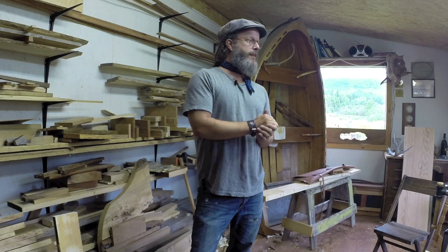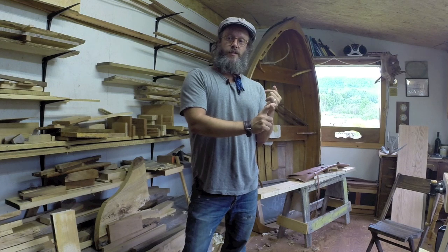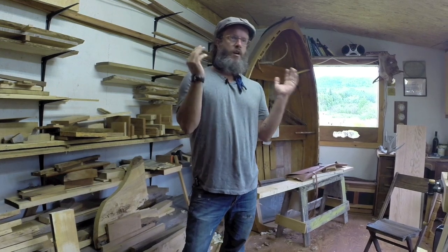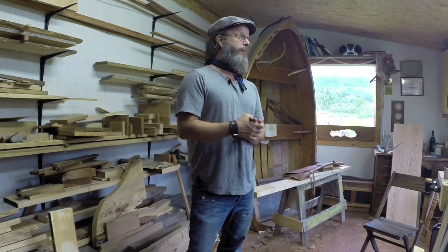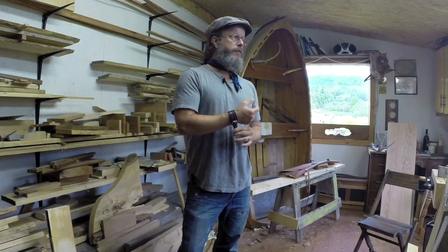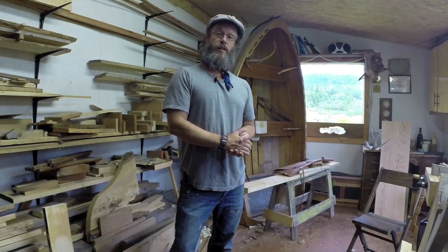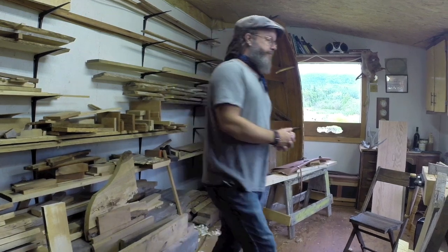We'll get it packed in and get back to the city and start — well, number one, I'm going to set up the shop in the city. That's going to be a solid week, maybe two weeks. If I can round up some extra hands, maybe we can get it done in a week. That's what's coming down the pipe. Thank you for watching, thanks for joining Unplugged Life, and I'll see you next time. Peace out.